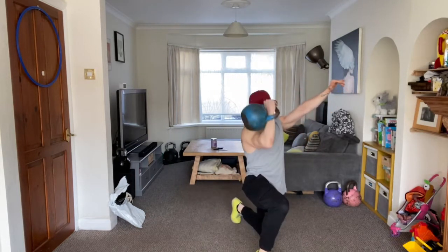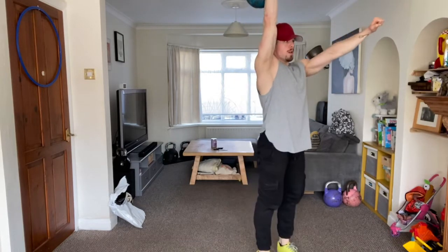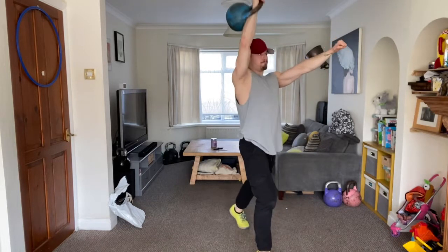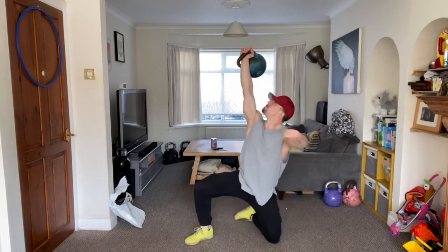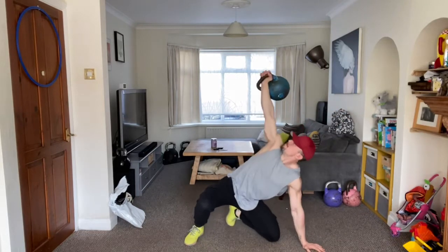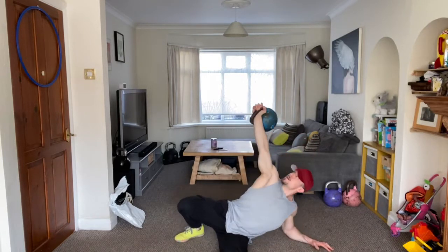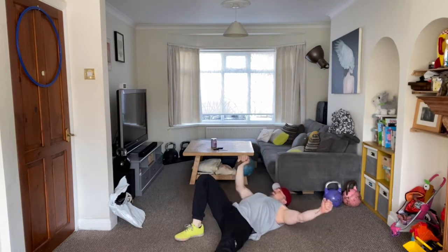If you do just want an element of hypertrophy for your shoulders — to build stronger delts — then by all means you can overload your shoulder by adding in all of these different presses in the Turkish Get Up and run the rack as you build the weights up. You could be doing this with a normal racked position or a bottoms-up position if you really want to focus on grip strength and shoulder stability.